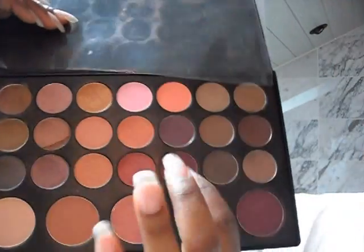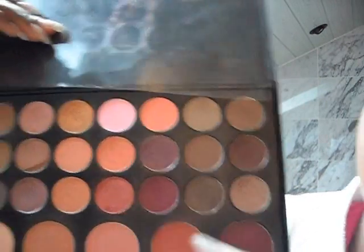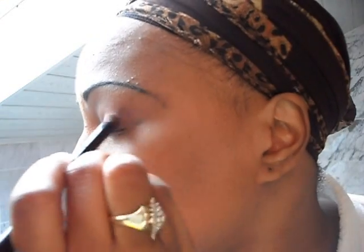On top of that pink, I came in with this reddish color — maroon maybe — right here. And I went into the outer corner with the same brush in the outer corner of my eye.